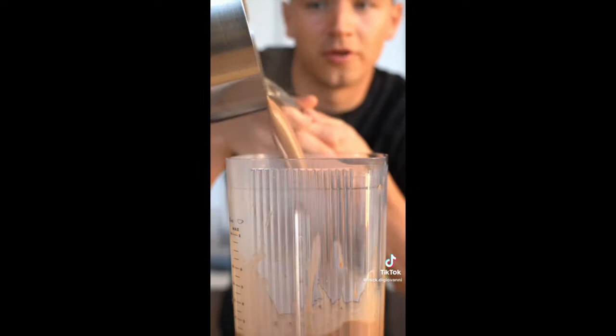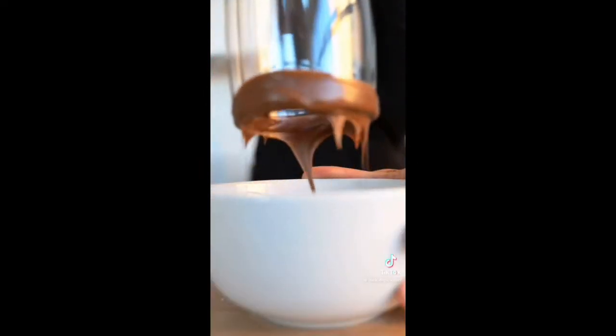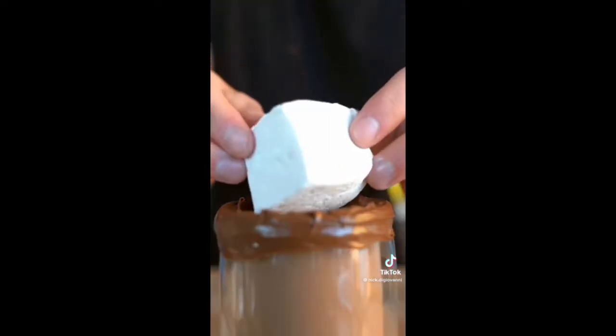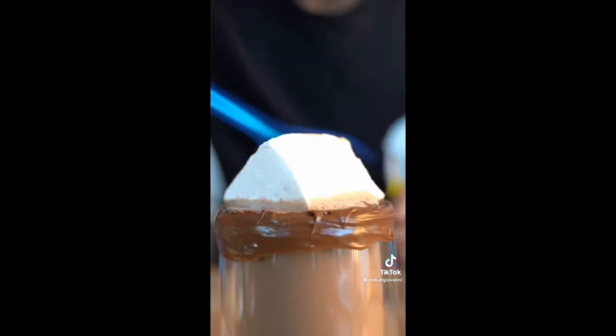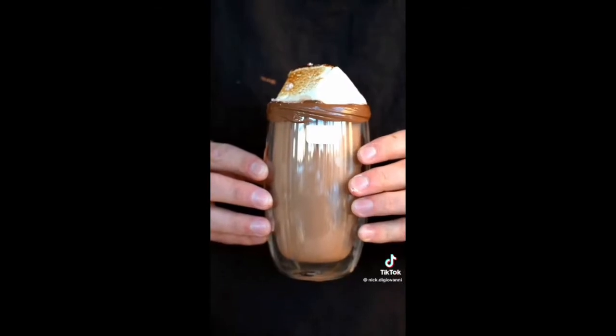Pour your hot chocolate into a blender, then blend at the highest speed. Coat the lid of your mug in Nutella. Pour in your hot chocolate, add a homemade marshmallow, and give it a quick torch, then finish with some crushed candy cane. Hot chocolate just doesn't get better than this.